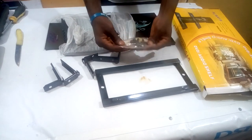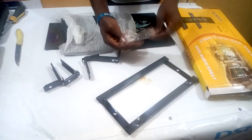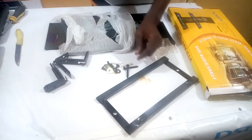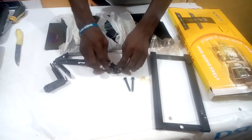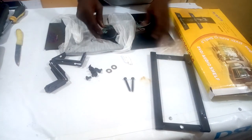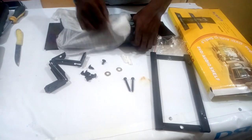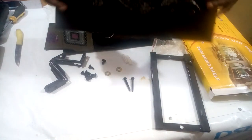These are the bolts and the expansion pipes that you use to tighten everything up and make sure it's rigid on the wall. These are the accessories: the expansion pipes, the screw bolts, and the short screw bolts that you use to screw up the glass. And this is the washer.